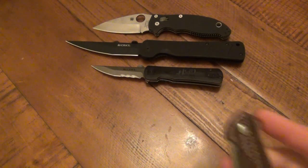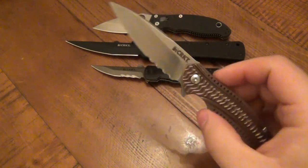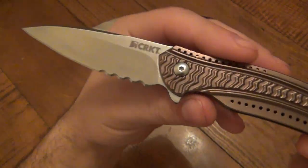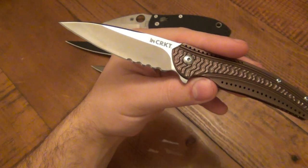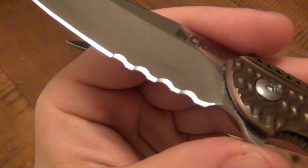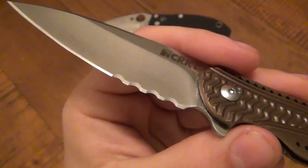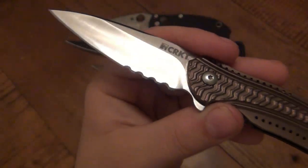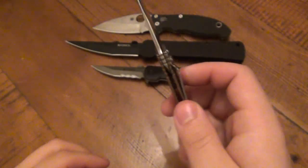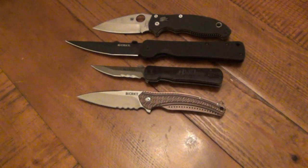The other CRKT I really like is the Ripple in bronze — just an awesome knife. I'm not usually a combo-edge guy, it's not my first choice, but I went for it because of the different serration pattern. It's just as good if not better than Kershaw's scallop serrations. Overall it's a very light, slim-line knife and it's been great — another one in my EDC rotation.